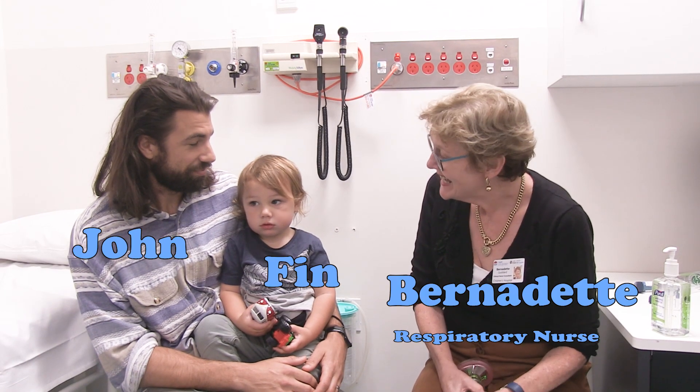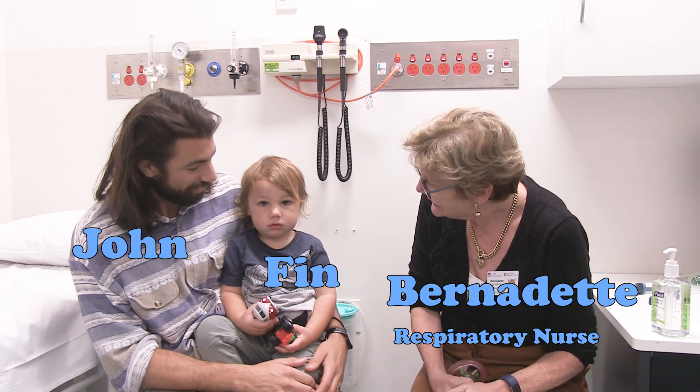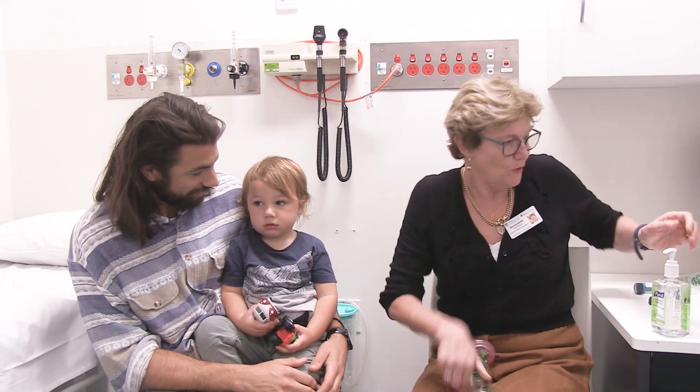Hi John, I'm Bernadette and I'm the asthma nurse. Finn's here today and I'm going to show you how to use your puffer. Do you know how to use your puffer? I think you've used it before.